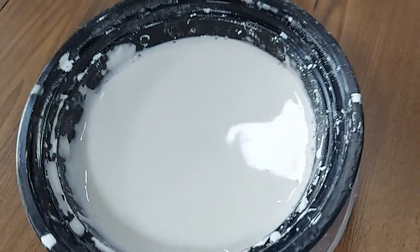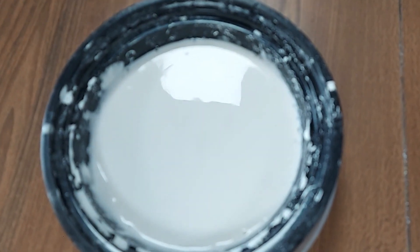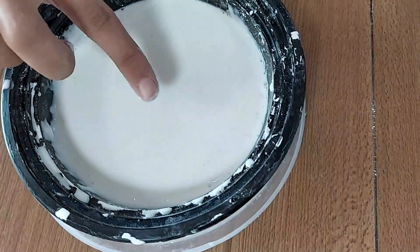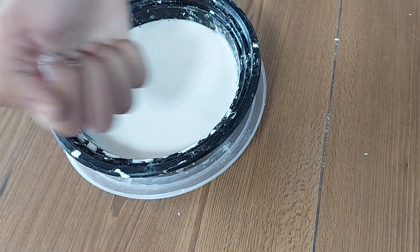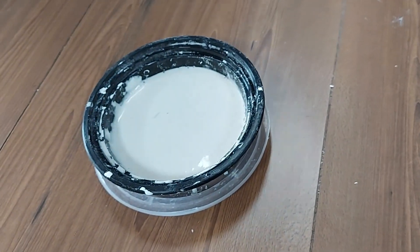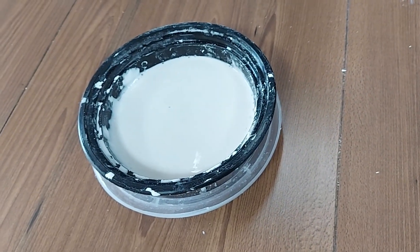For making the O-Black solution, we have used cornstarch and water to prepare the solution. When I put my finger gently, my finger is going inside. When I press it hard, my hand is not going inside. We can use this for making O-Black Bumpers.